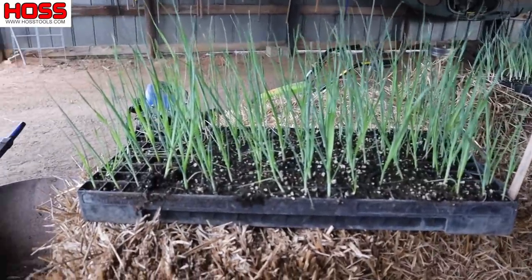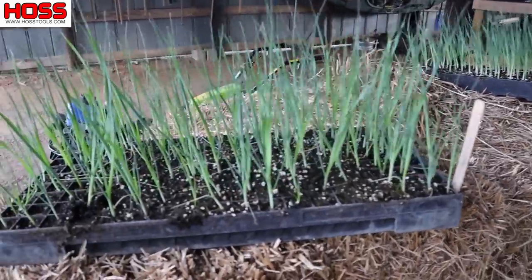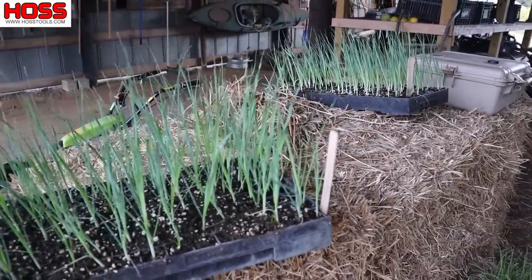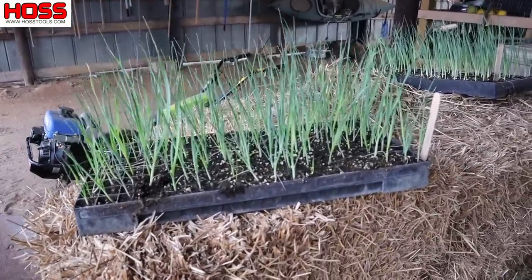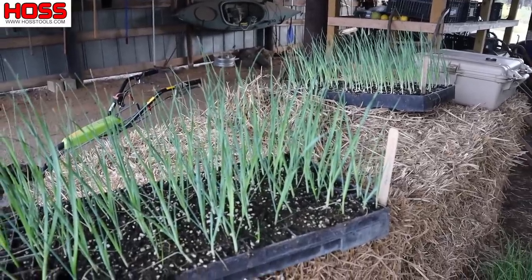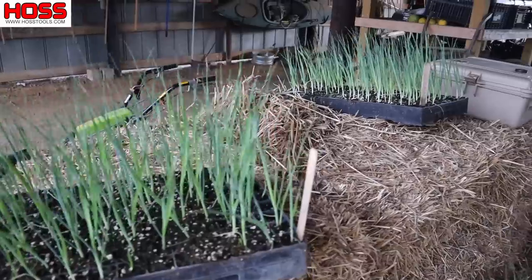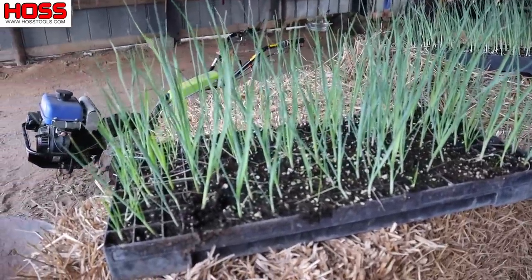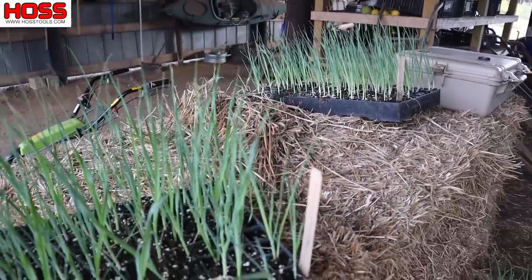I'm going to be succession planting leeks all throughout these fall and winter months. I've got these plants here ready to go in the ground now, I've got more started in the greenhouse that are a few weeks away, and I've got some that I just seeded. So we're going to be just plugging leeks in the ground every few weeks so we can stagger their maturity and have leeks all throughout these cool months. And if you've never tried leeks, they're absolutely delicious, really easy to grow in trays, and just fun to grow.